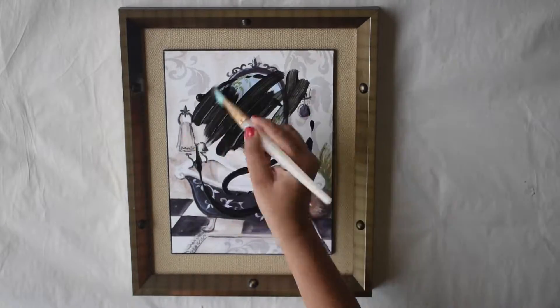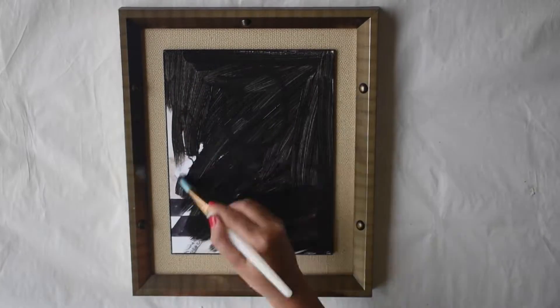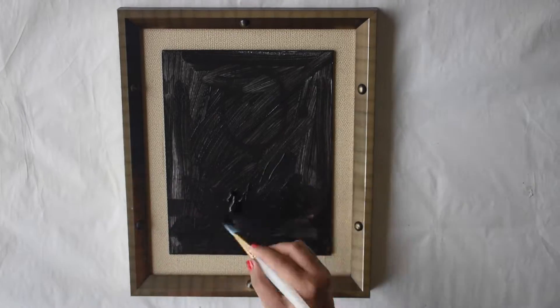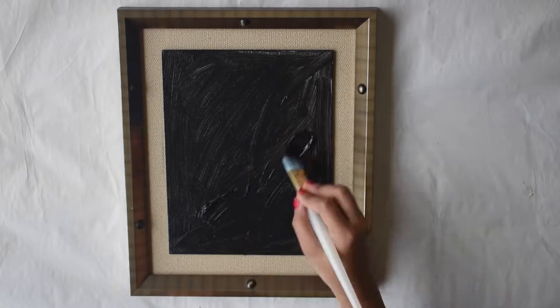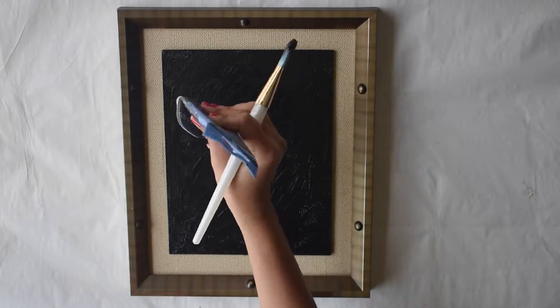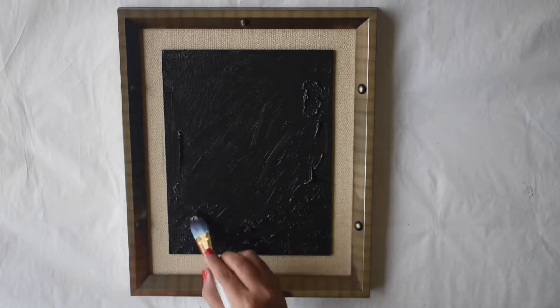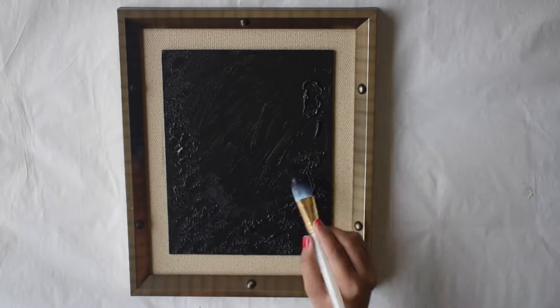Keep the coins resting in the juice for some time. Let's start working on the background. Color the background using dark black acrylic paint. Do not try to get a smooth background — instead, try to get some texture using paint. You will need a good amount of color. You can also use texture mix for this purpose.